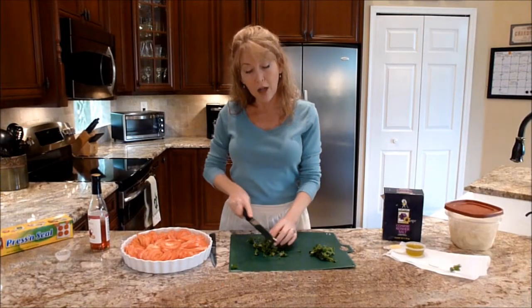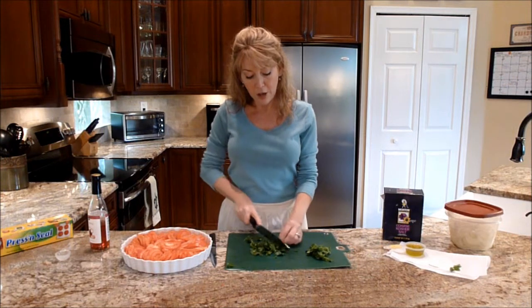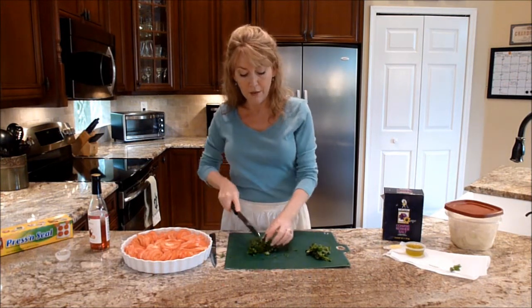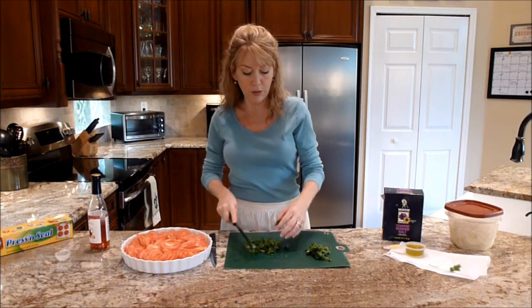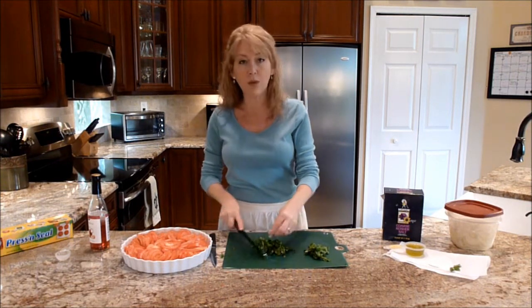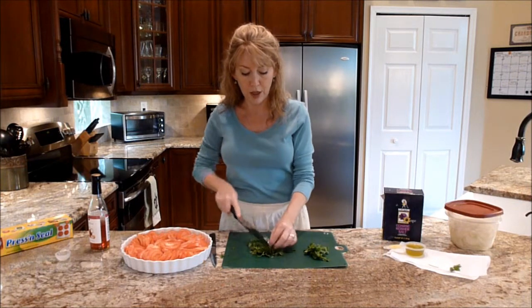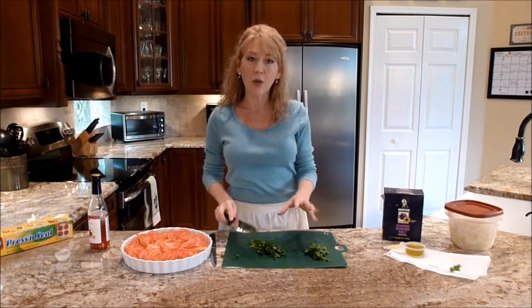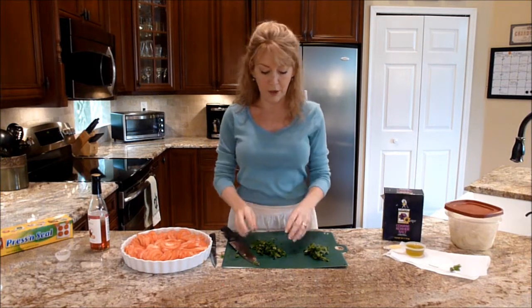I'm going to chop my cilantro. If you like it, you can add more than a fourth a cup, and if you don't, you can reduce it or use another spice like parsley or chives. It's just coarsely chopped, so it doesn't have to be perfect.